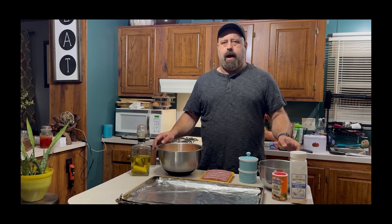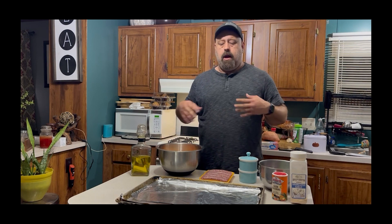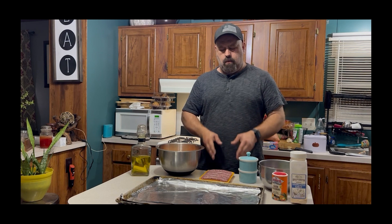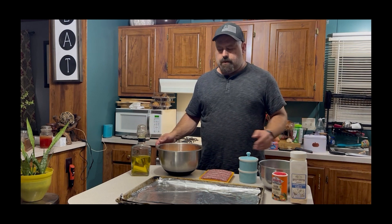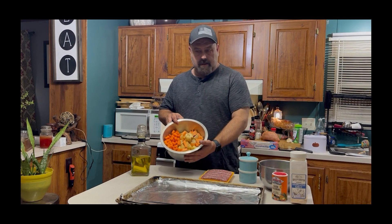Okay, y'all, we are back. Sheet pan meals are super easy. They're basically set it and forget it. You can do it with any vegetables you choose, any meats you choose. Tonight the meat we're using is going to be sausage. We were in the mood for some sausage. We're having some sweet potatoes, some regular potatoes, and some carrots.